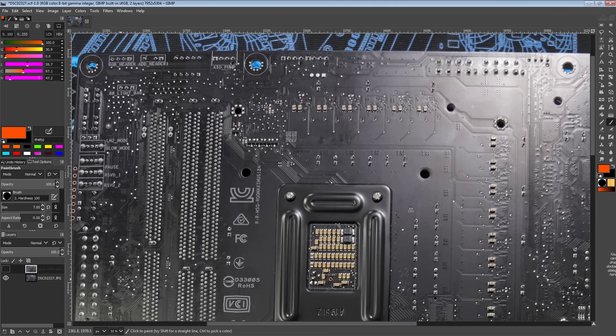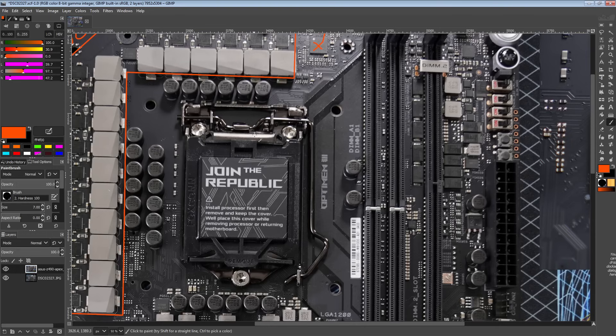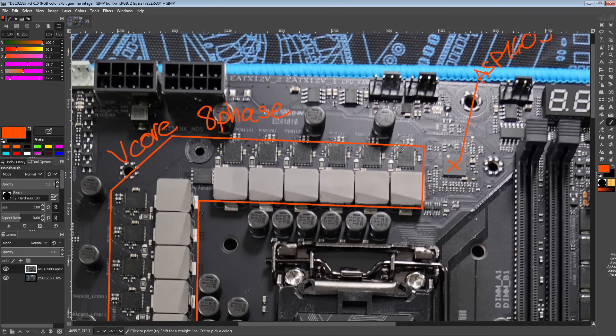There are no doublers or anything going on with this VRM. What Asus is doing — and we've seen this on other Asus motherboards before — is they take one PWM output from the controller and just jam it into two power stages at the same time. The reason you'd normally put a doubler between two power stages is that theoretically you get slightly better efficiency because you can't control the current through each phase very accurately. In practice, the power stages don't actually go that out of balance, so it doesn't really affect efficiency very much at all. And that's why Asus doesn't bother with doublers.